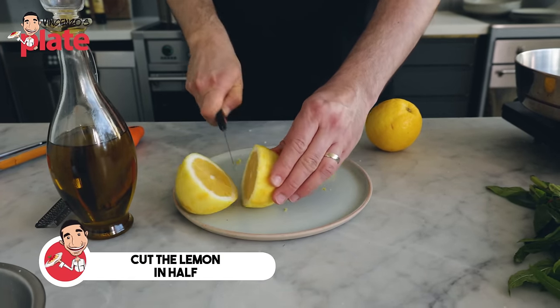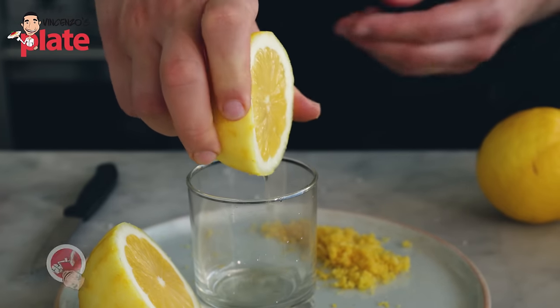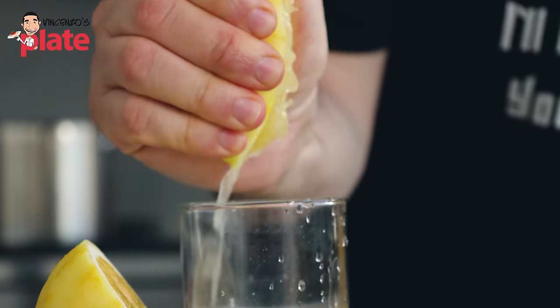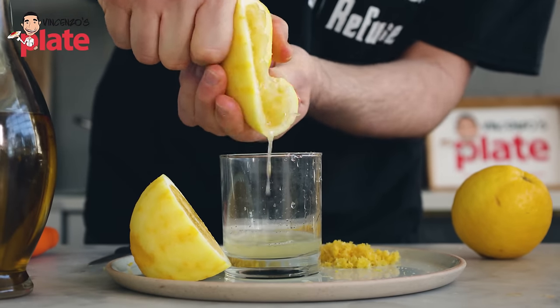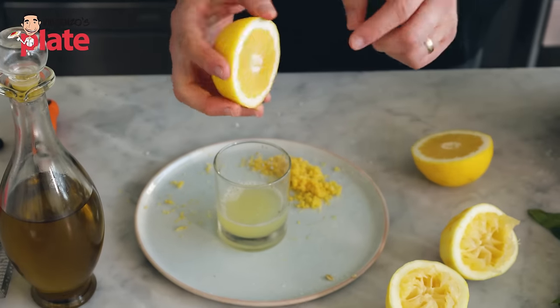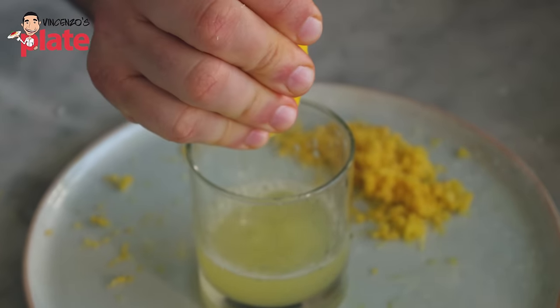Now we cut the lemon in half and get the juice. We want to get as much juice out of this lemon as possible — please get everything. Now we go with the second lemon, which we are going to use the zest from later on. Just put it aside.